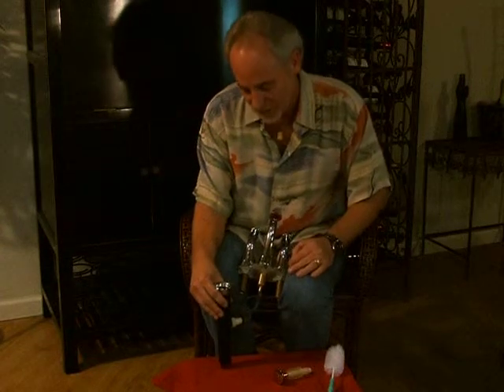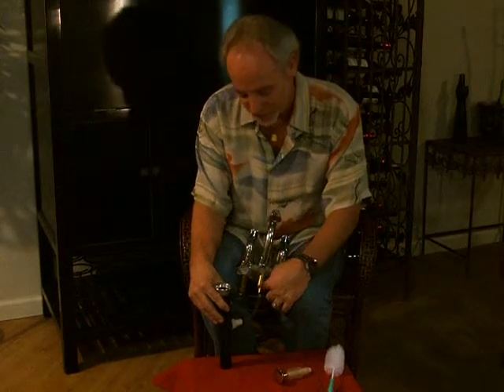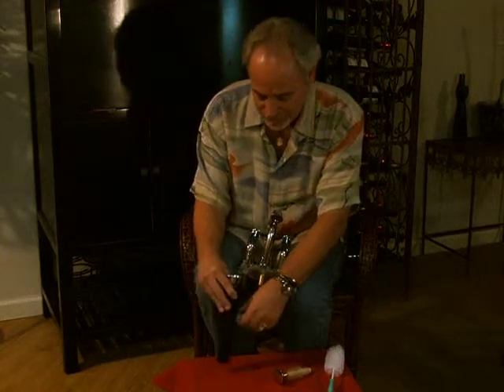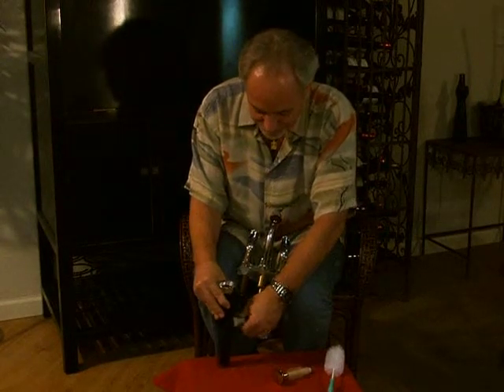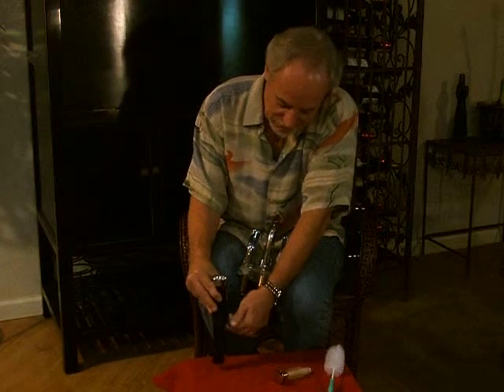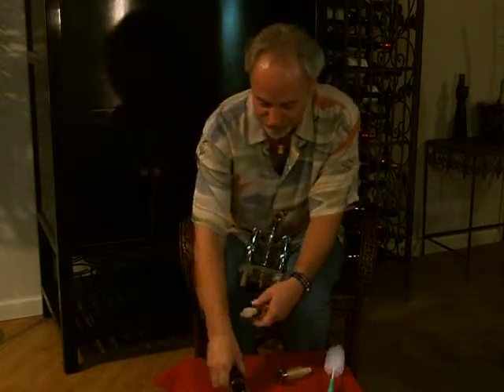The only thing the installer would have to do is connect a piece of tubing from the pump to the receiving end of the bellows. In the assembly, there's a nut that would screw on, and that's the receiving elbow for the bellows.